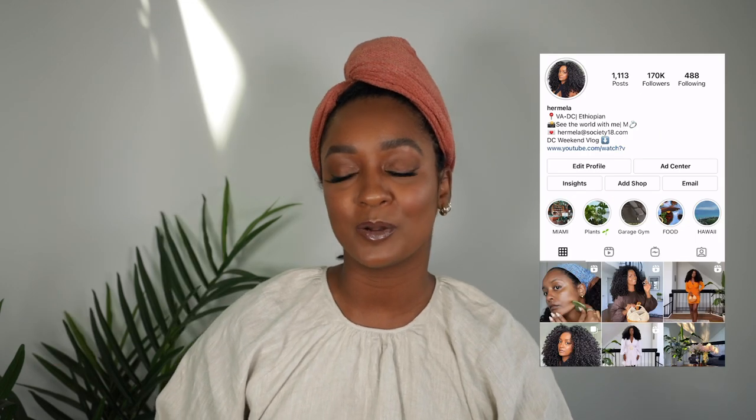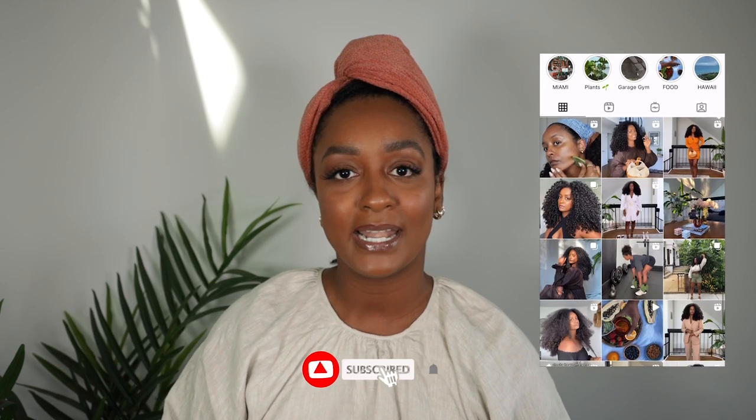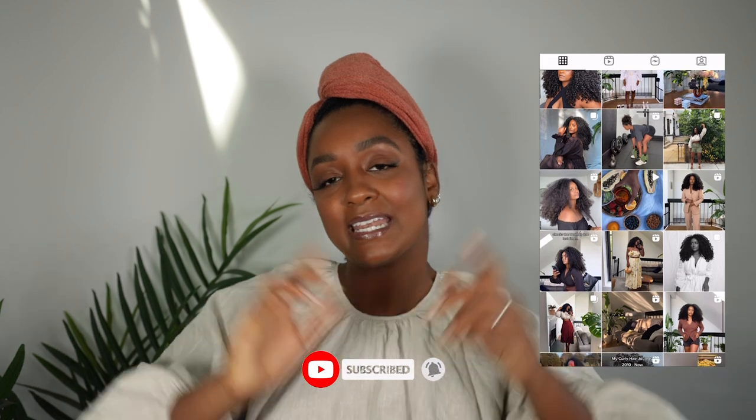Hey guys, welcome back to my channel. If you're new, welcome. Thank you so much for stopping by. My name is Hermela, and if you guys are new, go ahead and hit that subscribe button.